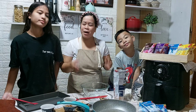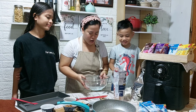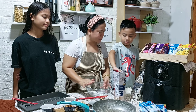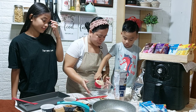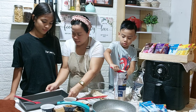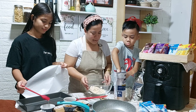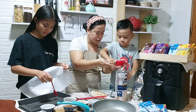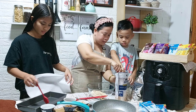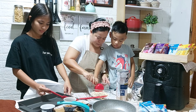Let's start cooking, mga anak. Ready na ba kayong dalawa? Yes! So, ready na tayo. So, Caleb, maglagay ka ng two cups ng rolled oats sa ating bowl. Careful lang. Two cups of rolled oats ang ating gagamitin. Very good.